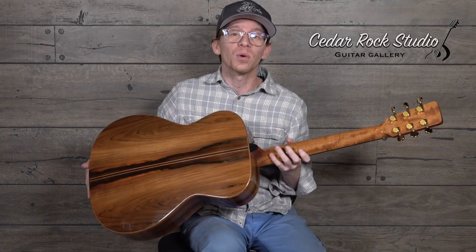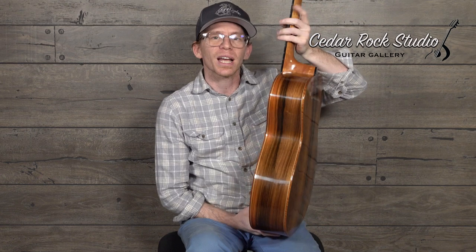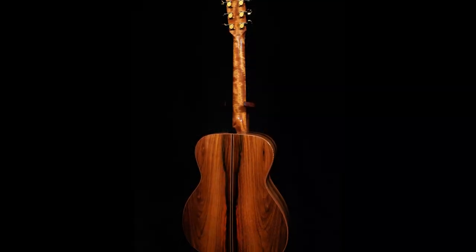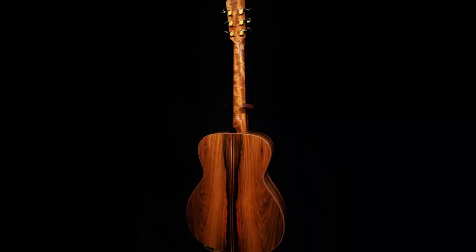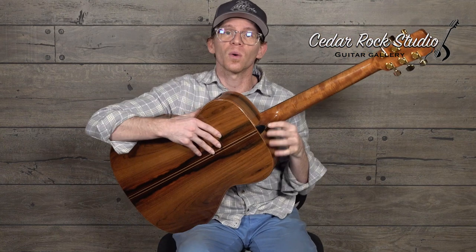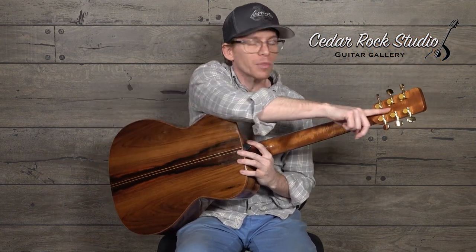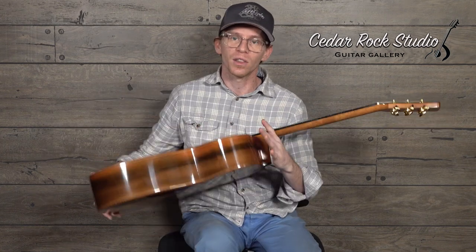And yet again, this really cool light-grained Brazilian that I've not seen too many of these — this is the second one I've seen while I'm here, and it is so gorgeous. It also has a Brazilian headcap and a flamed mahogany neck, so anytime it moves through the light it actually sparkles. All the way up through the headstock you can see the figuring.